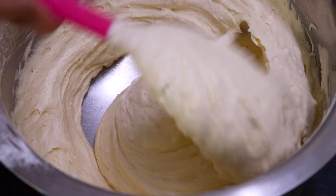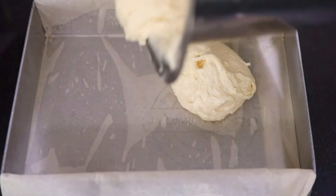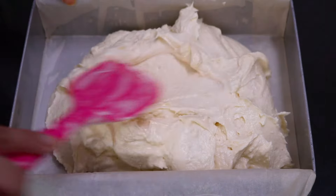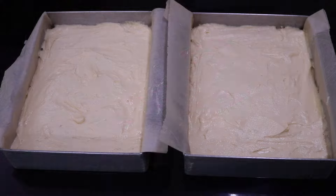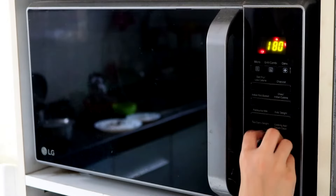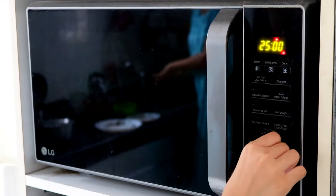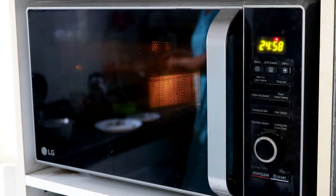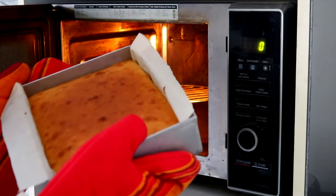That's exactly how your batter should look. Then pour this batter into your prepared pan and smooth it out. I divided the batter evenly among the two pans and then bake this in a preheated oven at 180 degrees Celsius for 25 to 30 minutes, or till a toothpick inserted in the center comes out clean. Make sure to check at 25 minutes so that it does not overbake, and keep in mind that the time can depend on your oven.